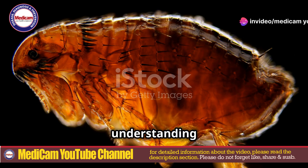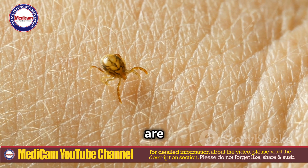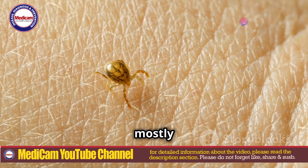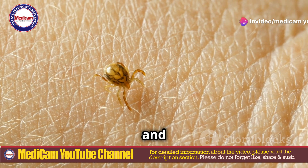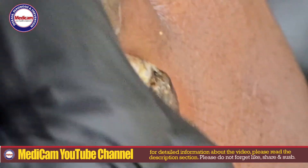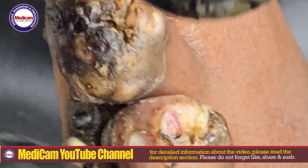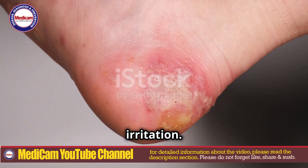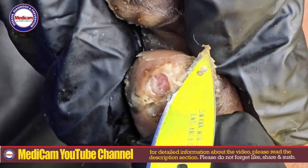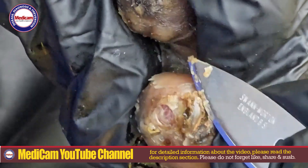So let's start by understanding what jiggers are. Jiggers, scientifically known as a tiny parasitic flea, burrow into the skin — mostly in your feet — causing painful sores and infections. These fleas come from sandy environments and enter the skin to lay eggs. Once inside, they swell as they feed on blood, leading to inflammation and irritation. In severe cases, this can result in what's known as fat jiggers, where significant swelling or tissue enlargement occurs around the embedded parasites.